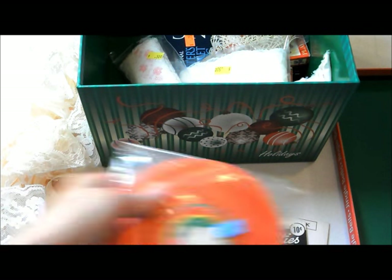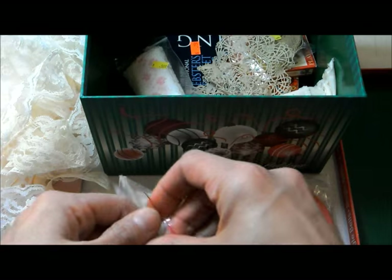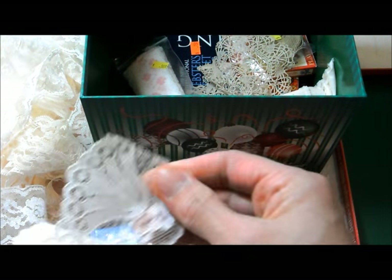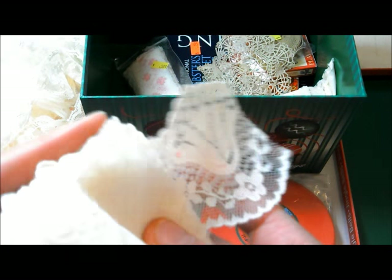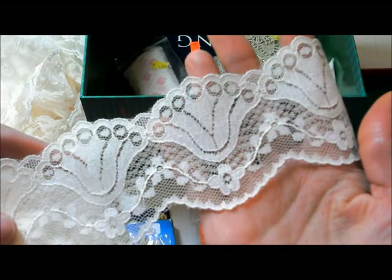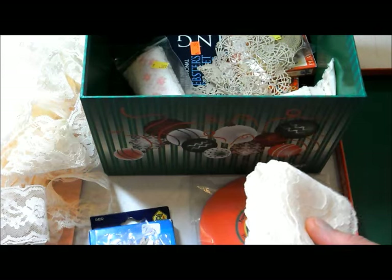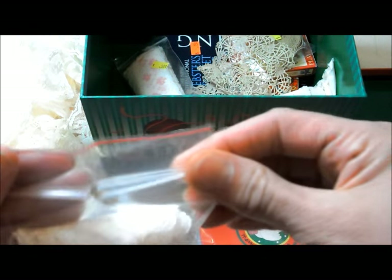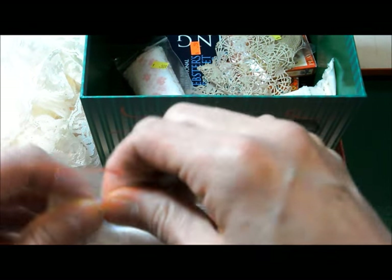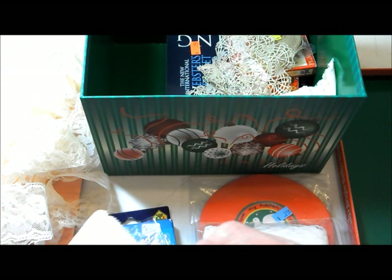Here we have some more lace. They don't have a lot of individual laces you can buy by the yard anymore, but they seem to have a lot in individual bags. We got this one, which is a different kind of pattern — I like that again with the scallop. I like these wide laces when I do wedding albums, because you can layer them behind the mat and it gives a really nice look.